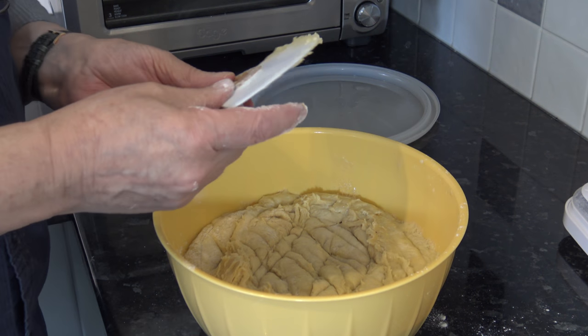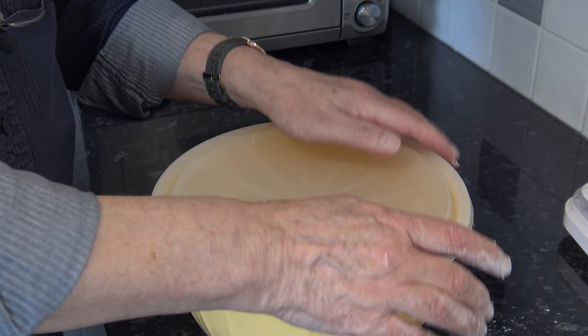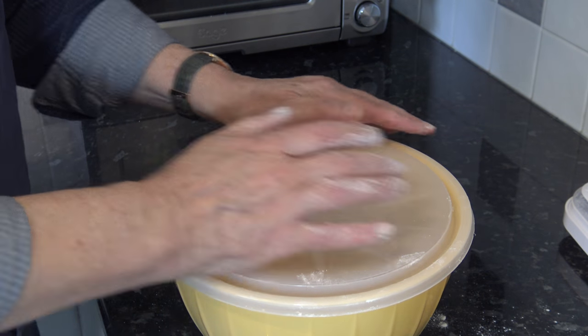With that knocked back I'm going to cover it again and put it into the fridge to chill for seven hours — that's the step you don't have to do if you don't want to. While it's chilling I'm going to go on and make the crème pâtissière. If you're skipping the chilling step you would need to have made the crème pâtissière earlier, because we want it to cool down completely before use.